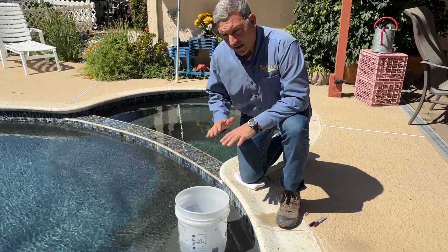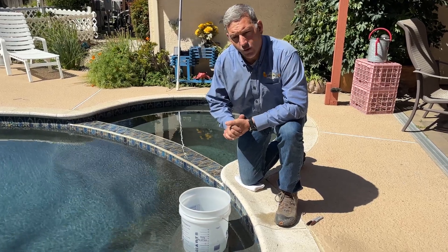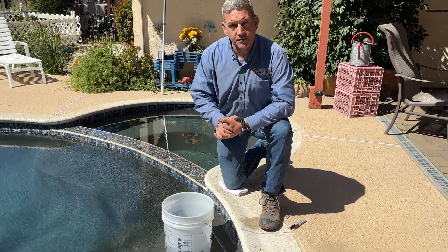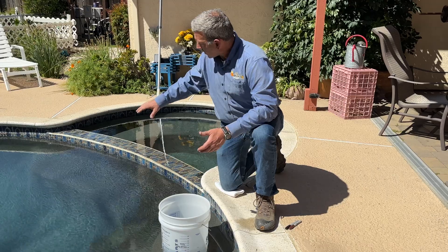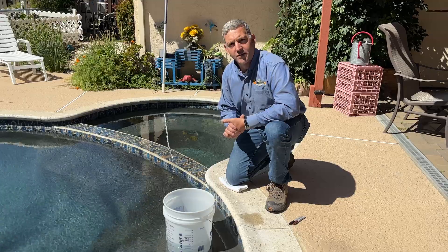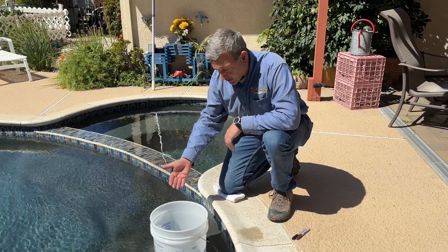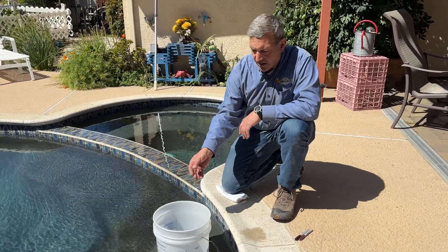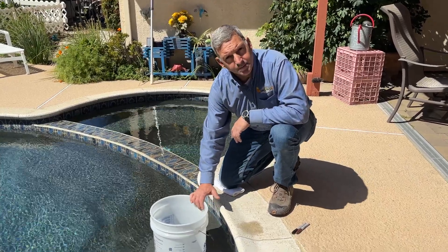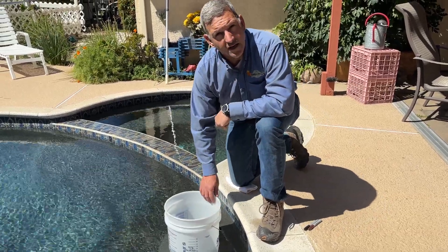The next thing we're going to want to look at is the level after a 24-hour and a 48-hour period. Normal evaporation is going to vary depending on how much sunlight, how deep the pool is, how much wind comes across the surface of the pool, and how much water is disrupted breaking the surface. The bucket is going to evaporate at the same rate inside the bucket as it does in the pool. So your measurement in the bucket is your exact evaporation rate for the water temperature and the temperature outside. Whatever you're losing beyond what you measured on the inside of the bucket is going to be your rate of loss.